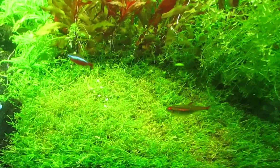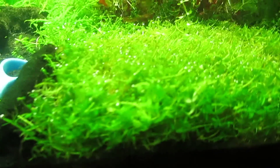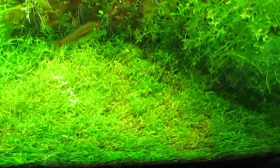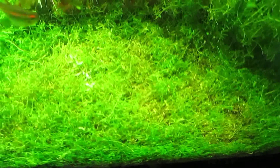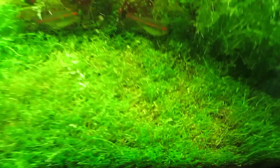I'm not done yet but you can see the difference now. There are some yellow patches on the regular baby tears pearl weed since I didn't trim it soon enough — the lower parts of the baby tears are dying off.